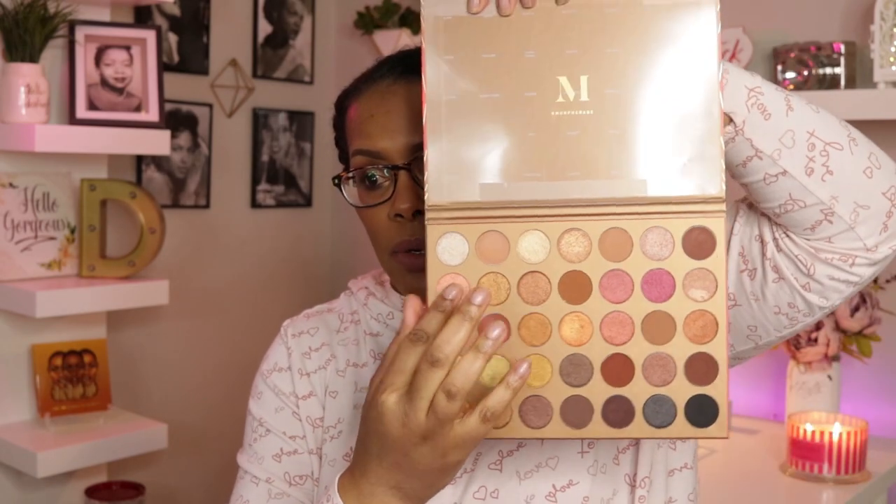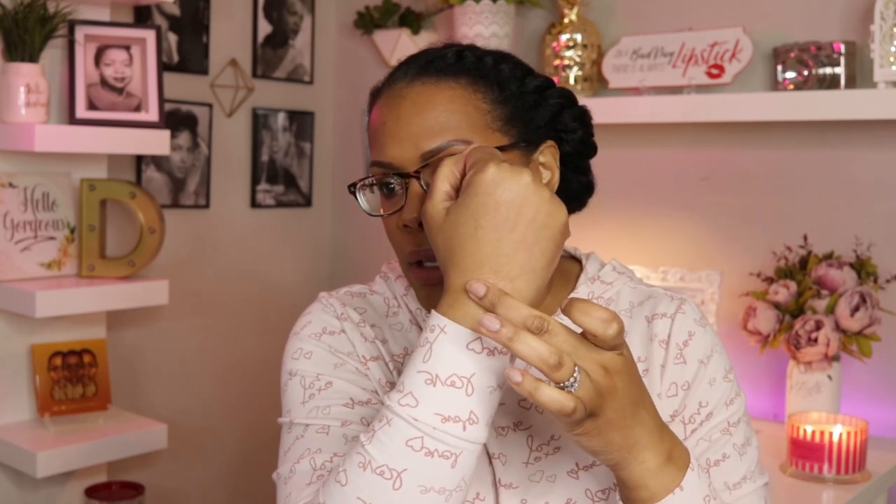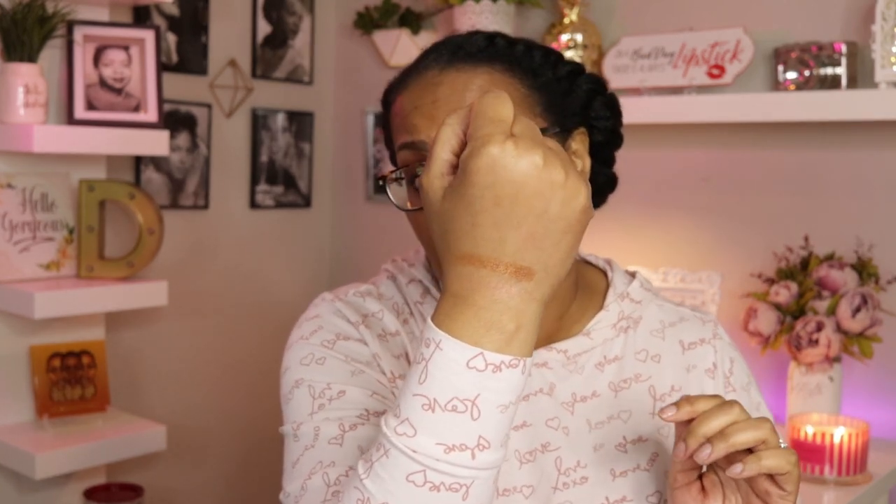Moving to the next row — really pretty colors. The first one is called Tropics, and I had high hopes for it, but like it feels creamy yet it's not building up to really anything. That is what Tropics looks like — really pretty color in the pan but not showing up on my skin. The next one is called Pool Side and it feels good under my finger — this one I like, this is the quality I'm used to from Morphe.